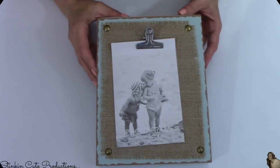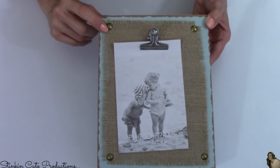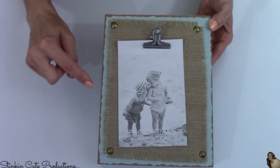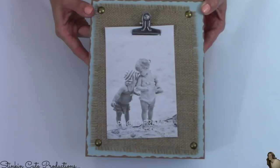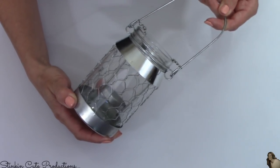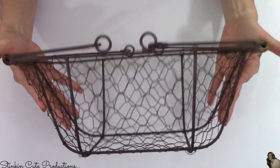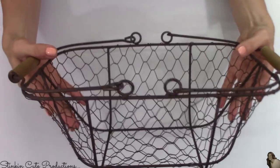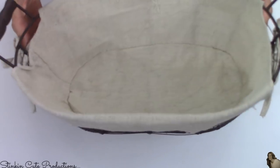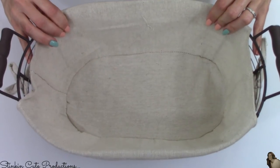I'm gonna start this haul off with the farmhouse decor pieces from Dollar General and I am loving them all. I found this boxed frame with burlap and thumbtacks — I did a recreation of something very similar using Dollar Tree items, I'll leave the link in the description box below. And would you look at this mason jar tea light holder with chicken wire on the outside of it — loving that. And this rusted chicken wire basket with wood handles, and another rusted wire basket with a twill lining. Dollar General has amazing farmhouse decor pieces!